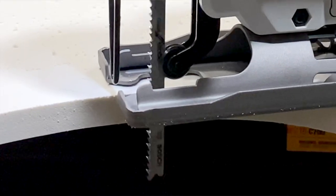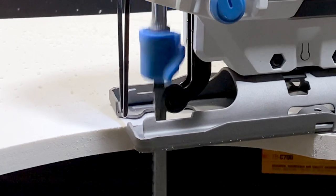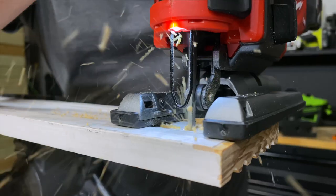A typical wood jigsaw blade has teeth that angle up, which leaves the clean edge on the bottom of the workpiece. You could also choose a reverse cut or reverse pitch blade — that reverses the direction of the teeth, pointing them downward, and leaves the top of your material with that clean finish.